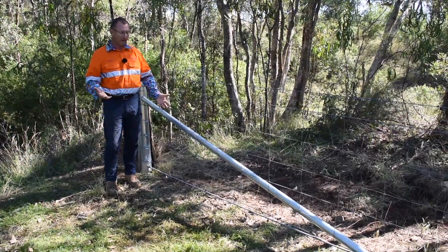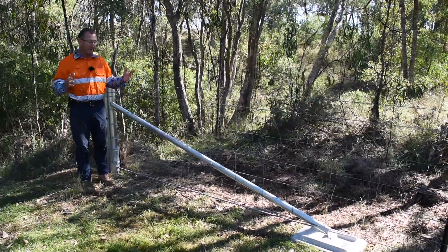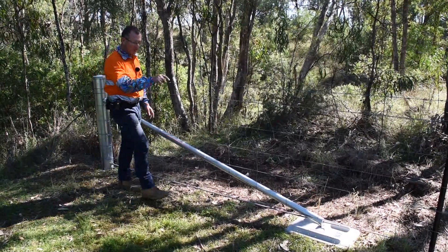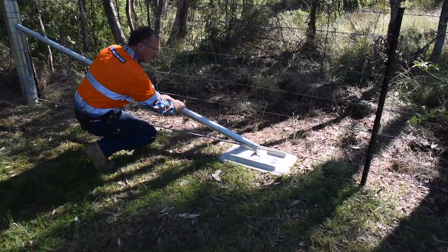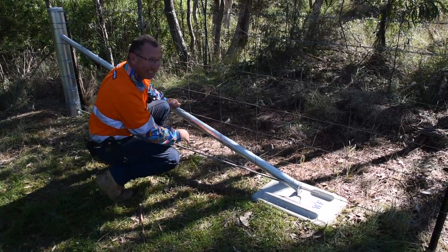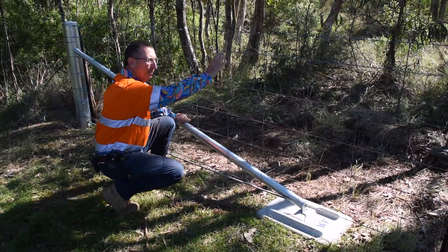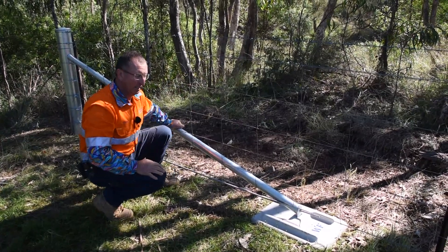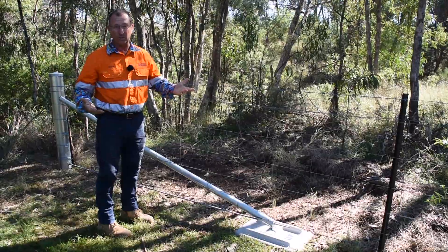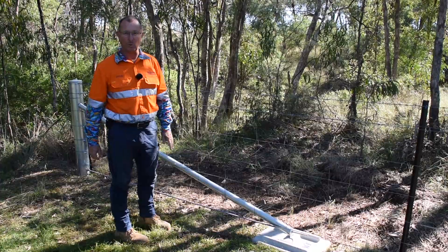People ask about failure — what if a bull hits it or something pushes against it? Absolutely valid. The thing to remember is the more tension you have on your fence, the more tension is distributed. So potentially half a tonne downforce on the stay. If we've got a hundred kilos of pressure on our wires, it's very hard to move. And if it does move, that's actually a good thing — because if it was fixed there, it'd be bent and broken.